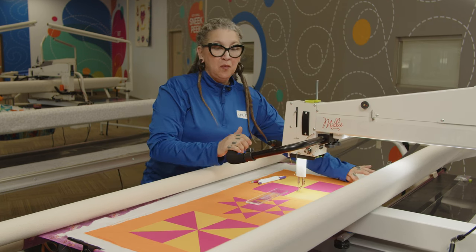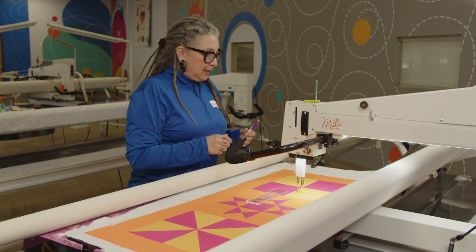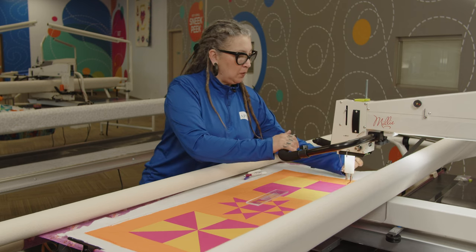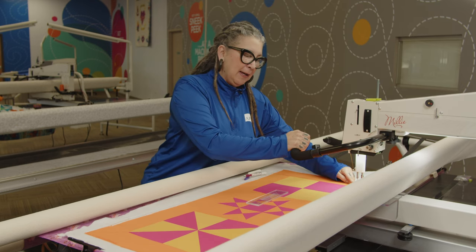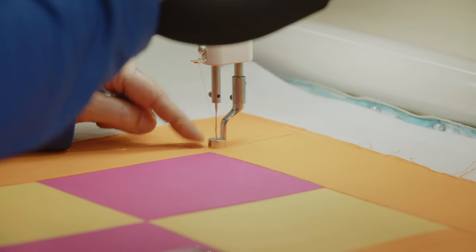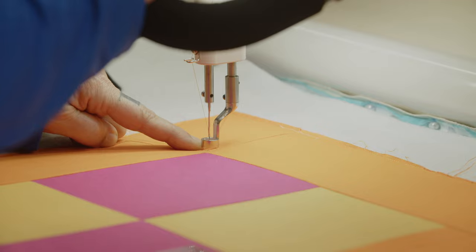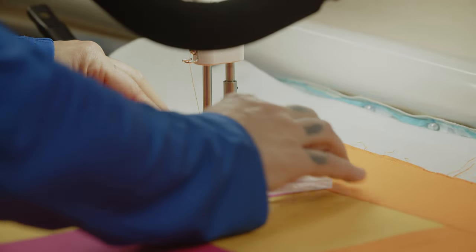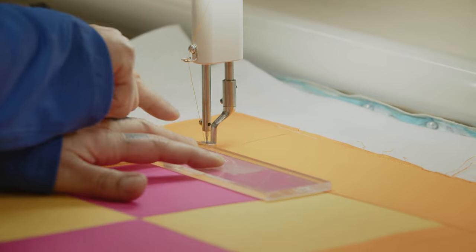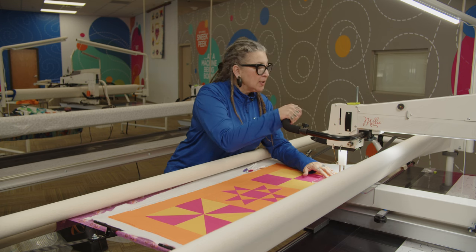Right here, we've put four mitered registration marks using our purple air erasable pen, and that is where I'm going to turn around. We're going to do piano keys. The first thing I'm going to do is create a half inch frame around these three blocks. I'm going to bring up my thread and guesstimate where a half inch is away from that ditch. If you put your ruler right next to the foot and along the seam, your foot is a quarter inch and this line is a quarter inch, so you'll get that half inch.